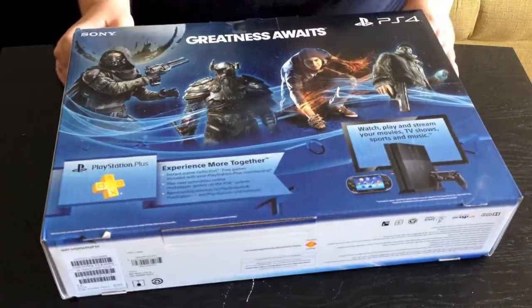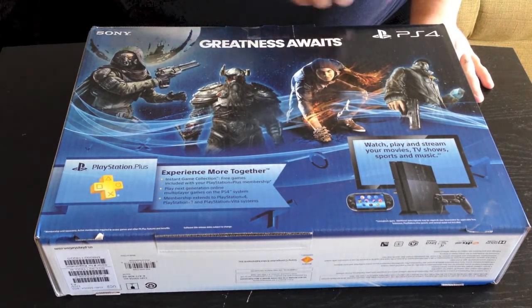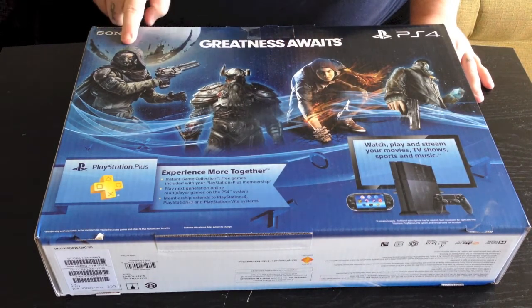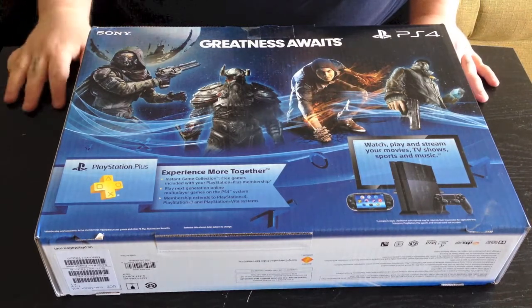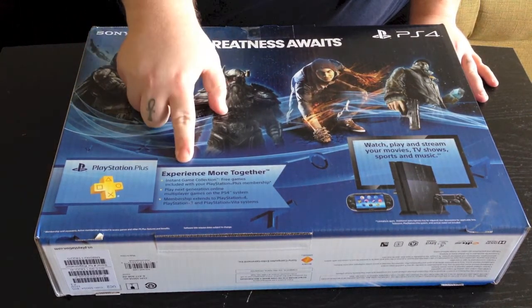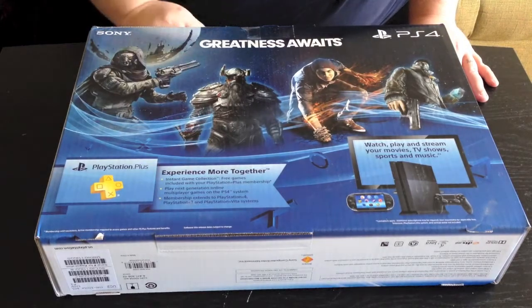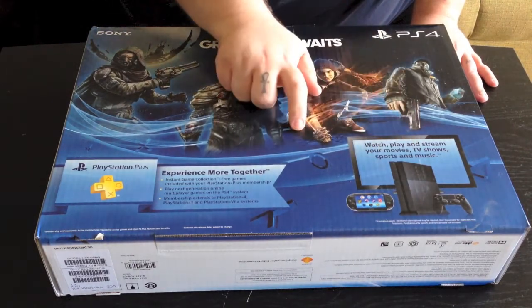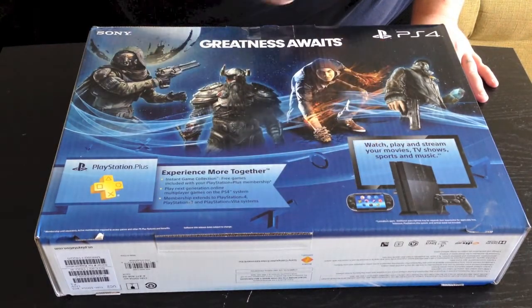I'm going to go ahead and flip this over so you guys can get a shot of the back here. On the back we do have some video game characters. I know this is the dude from Watch Dogs and this is the dude from Infamous Second Son. Not sure about these two — this might be the dude from Destiny, actually. There's a little advertisement for PlayStation Plus — 'Experience more together.' It runs down the list of what you can do with PlayStation Plus. Watch, play, and stream your movies, TV shows, sports, and music from your PlayStation 4 and your Vita. A little advertisement for what the Vita can do — cross play and stuff like that.